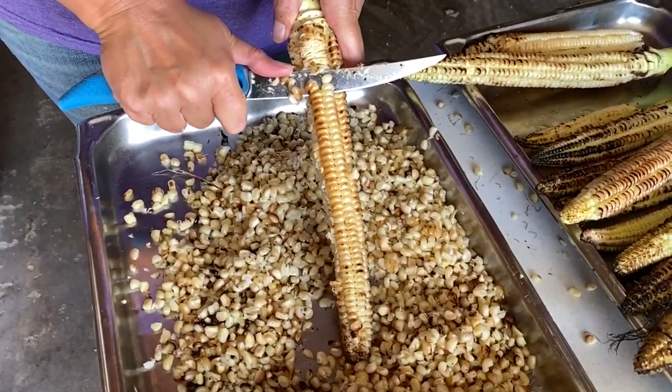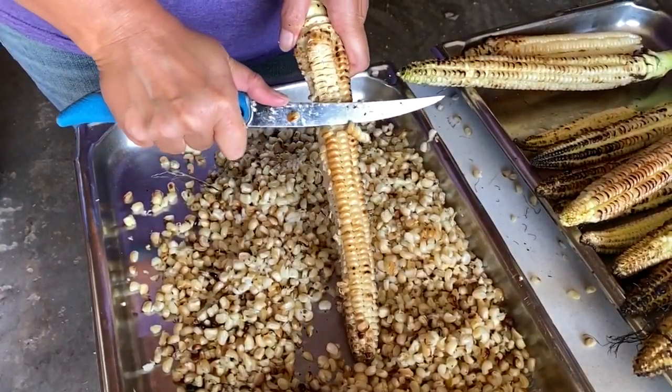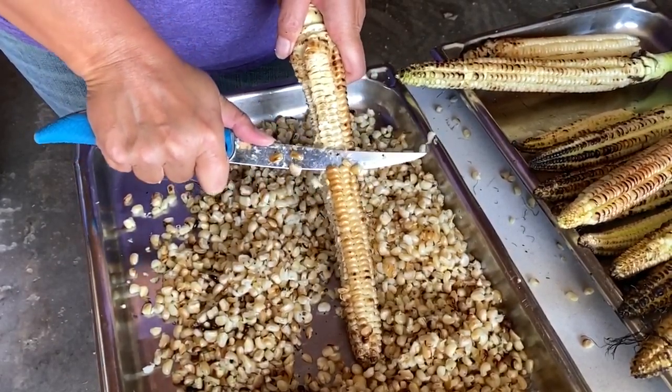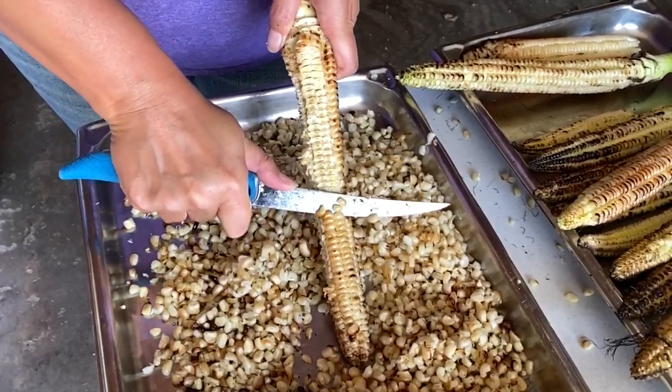When the cobs are cooled off, we take a knife and slice off the kernels. Since Haudenosaunee corn is typically an eight-row corn, the knife slides under two rows at a time with a satisfying slice.